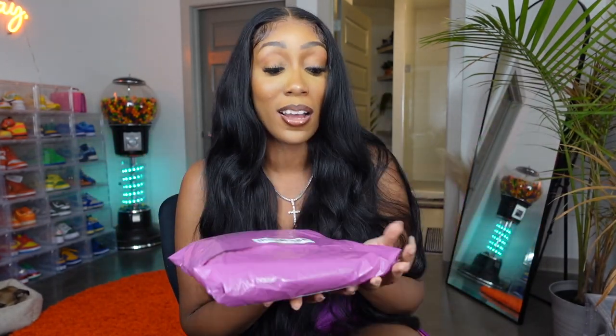Hey guys, I'm Brittany Rivers and welcome to my channel. Today I'm coming at you all with a brand new wig unboxing — a 40 inch wig unboxing. Here's the package right here. It's kind of heavy, y'all. The package is a little basic but it has some weight to it which I'm excited about. I bought this wig 100% myself with my own money — this video is not sponsored at all.